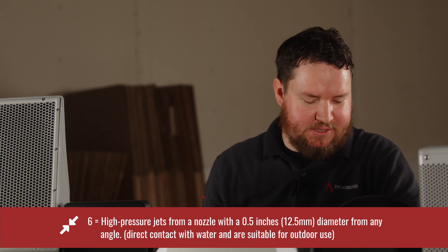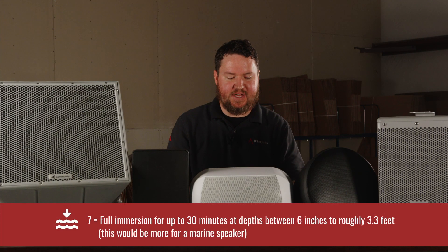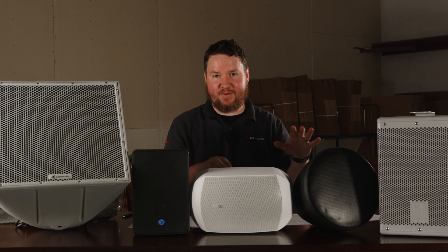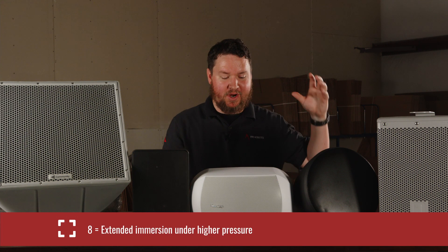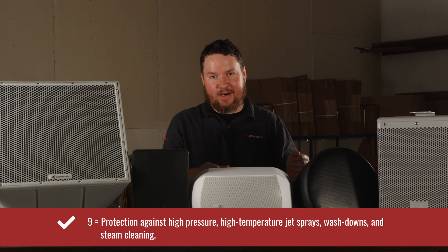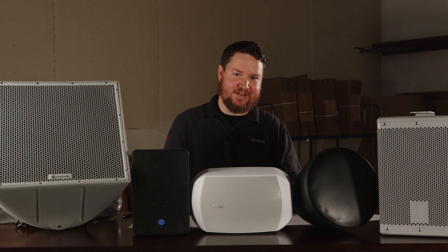A second digit of six means high-pressure jets from a nozzle from any angle — you can spray a water jet or pressure washer straight into it, though I wouldn't recommend it. A seven means full immersion for up to 30 minutes at depths between six inches and three feet of water — the speaker can actually go in the water. An eight means it can go extremely deep under high-pressure water. And a nine means high-pressure jets while underwater. Realistically, we're not going to see ratings of seven through nine that often in speakers unless it's a very specialized application.